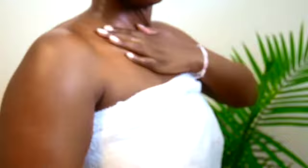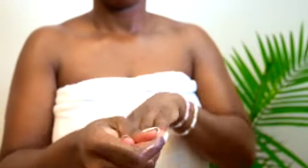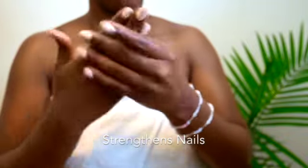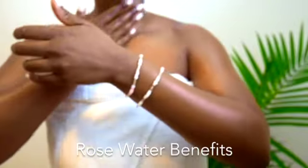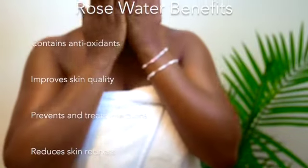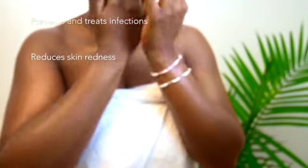Our Rose Gold Hydrating Body Butter contains fair-trade, cruelty-free shea body butters which have been hydrated with Canadian Grade A rose water. It's great for strengthening dry, brittle, splitting nails — so our model here has her natural nails. Rose water is great for your skin; it contains antioxidants which improve skin quality, prevent and treat infections, and reduce skin redness.